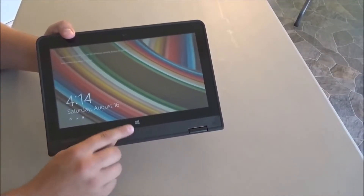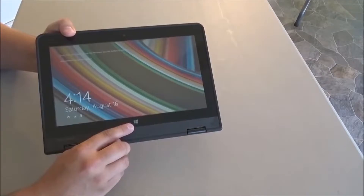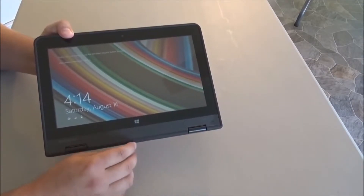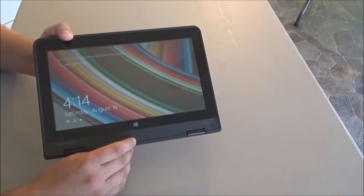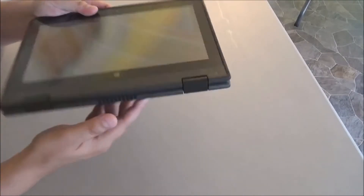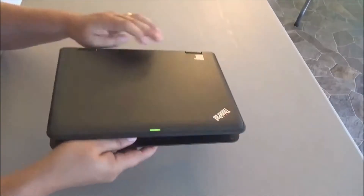In tablet mode, there is a small Windows button — it doesn't really look like a button, but when you touch it, it works. It toggles you back and forth between the desktop and the start screen when logged into Windows 8. The camera is located on the top edge of the screen.